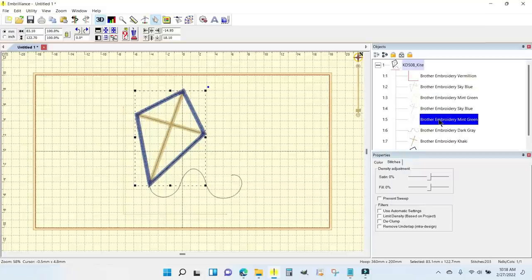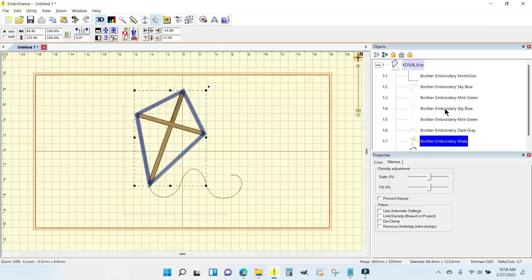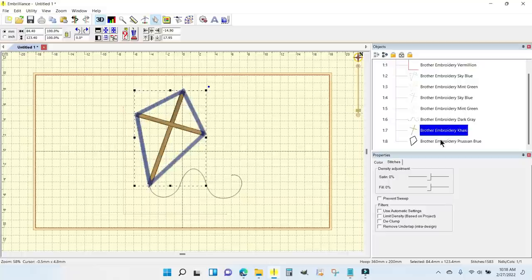I can tell this is the placement line for those two triangles and the tack down. Placement line, tack down. There is the tail, there is the satin stitching for the cross members of the kite, and there is the final outline stitching. I'm going to let this stitch and then put my fabric down — these stitch lines also provide the underlay for that final satin stitch.